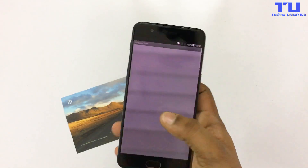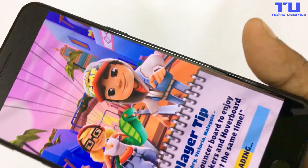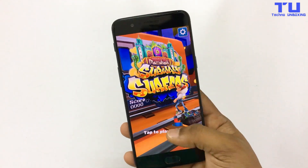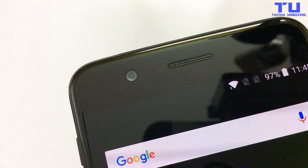And now let's try opening some apps. It still works very smooth. The front camera, sensor and speakers are fully working.